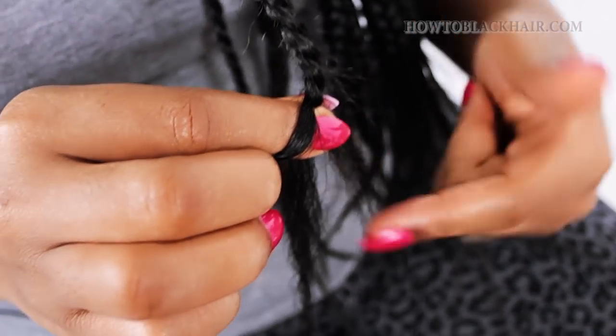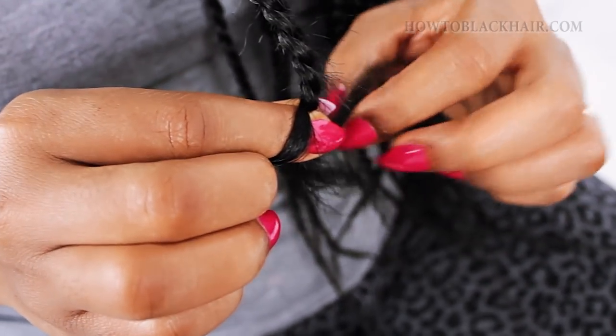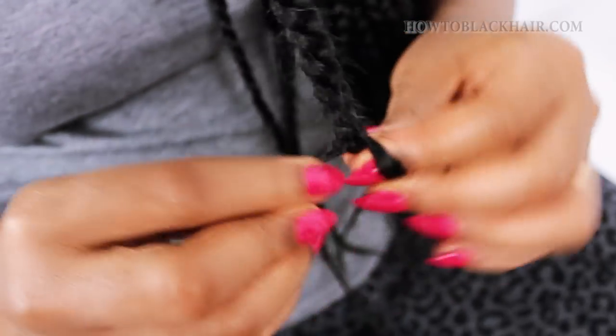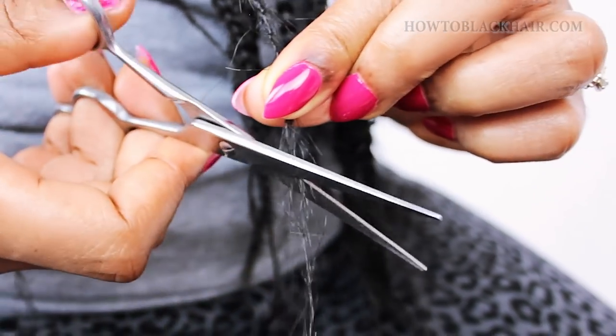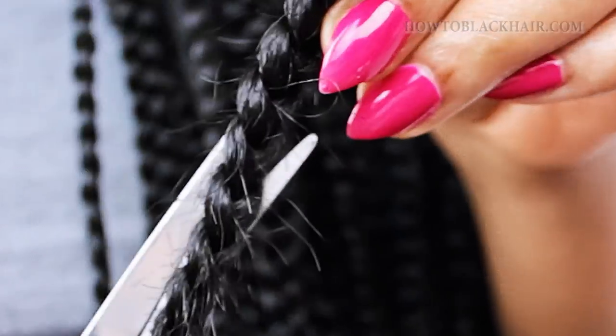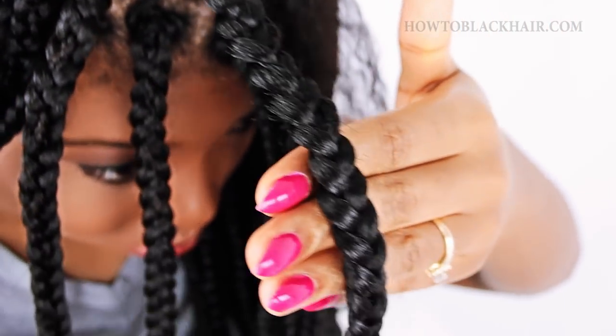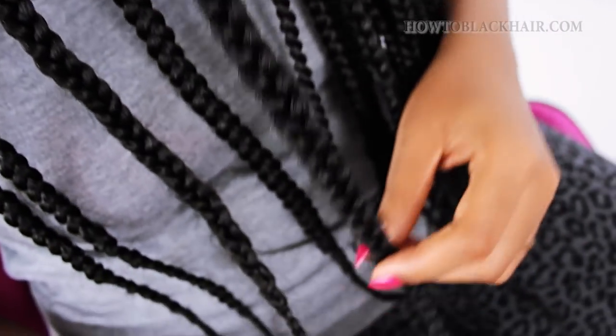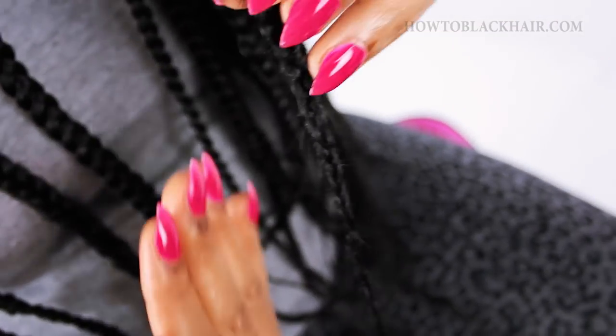Now to make all legs equal to reach the bottom, just pinch off a little bit of hair from a neighboring braid so you can continue braiding all the way down to the ends. Cut off the loose remaining ends with your scissors to clean up the braid so that it's very neat and seamless. As you can see, this is how seamless your braid should look, especially when you use hair that matches your natural hair color.